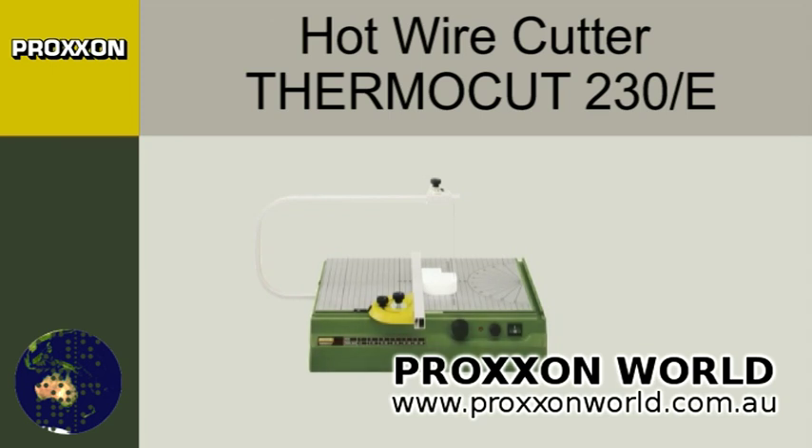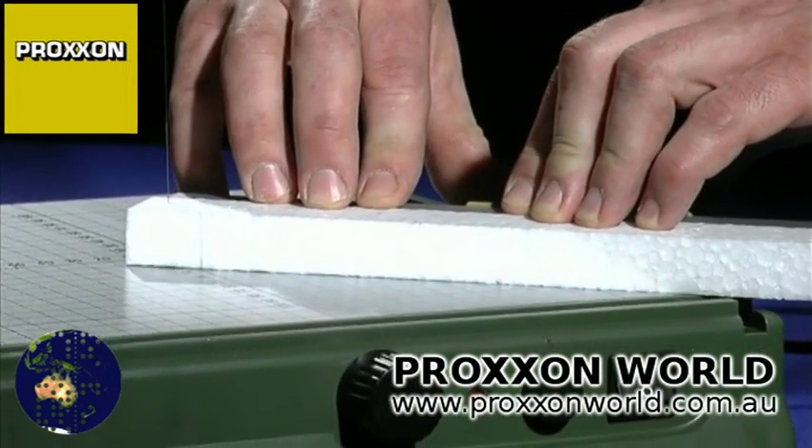The Proxxon Fermacut 230E is a hot wire cutter for cutting styrofoam and thermoplastic materials. It is also suitable for working with templates.